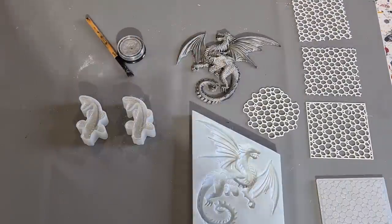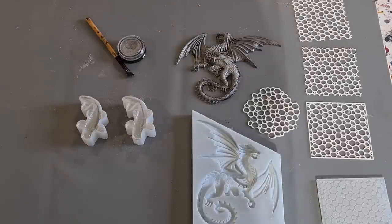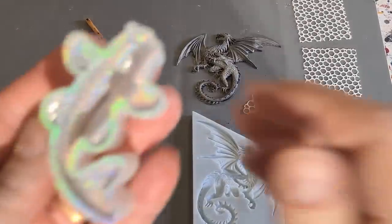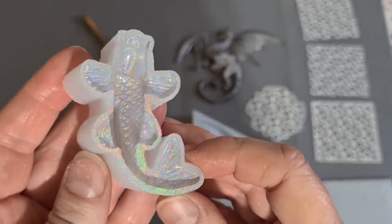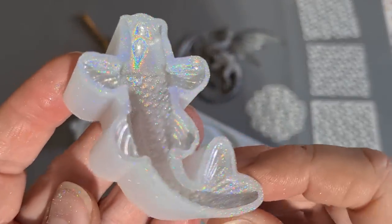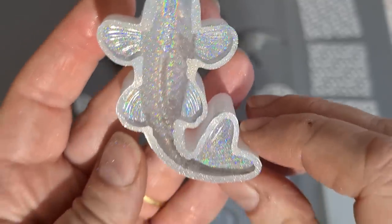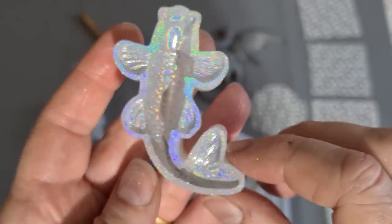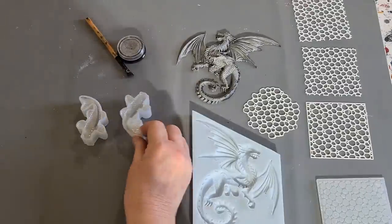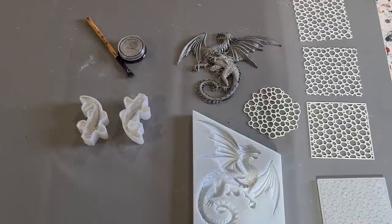Such a tiny little bit is all I need. Let me come up behind you and put you on auto focus. Look at that — look at what it's doing already! It's really pretty, isn't it? I hope it turns out like that. There's a little bit of powder still in there. I'll be right back.